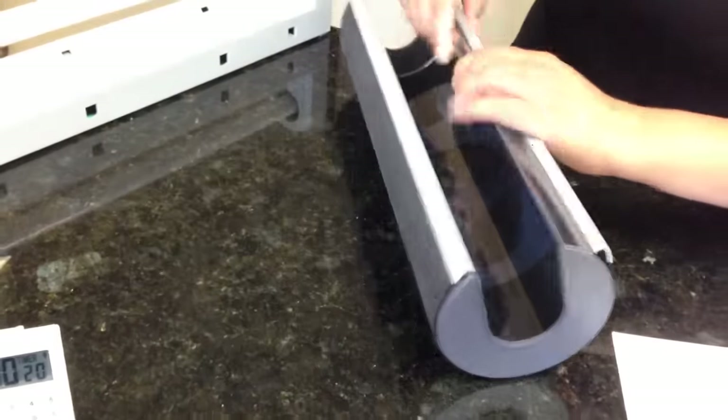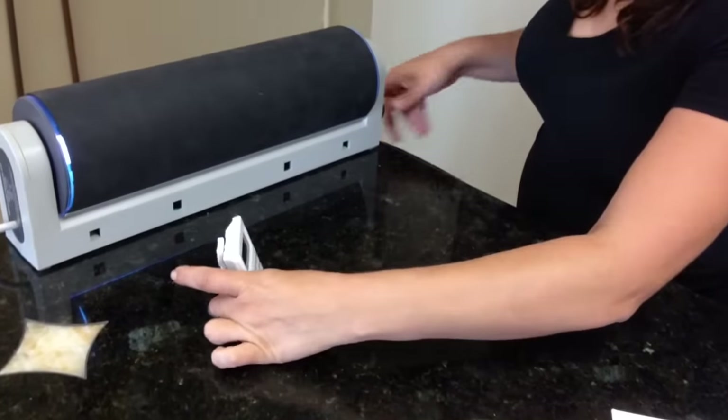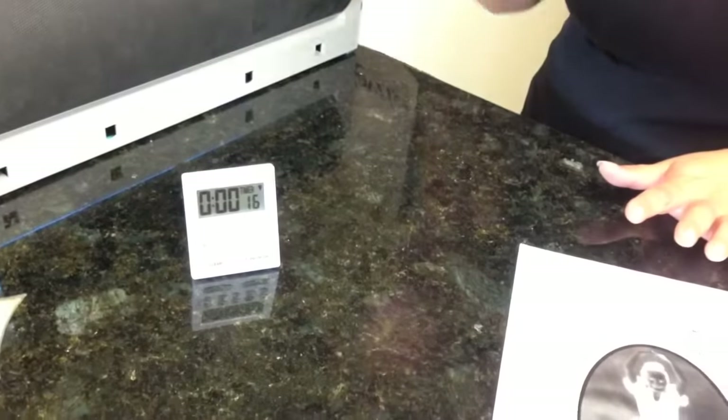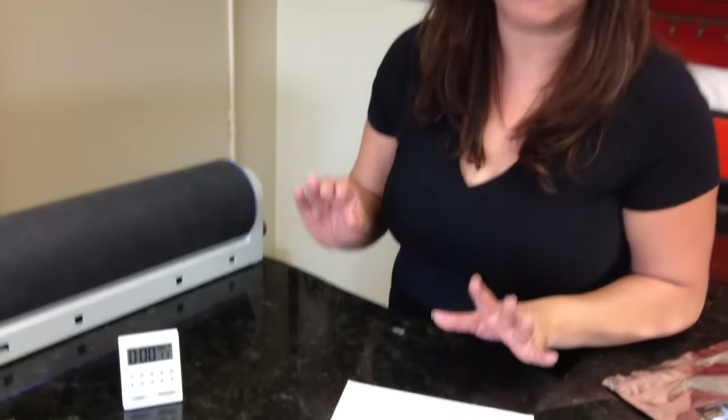I'm going to take my ink side of my artwork and place that face down on the electrolyte blanket. Let's roll this up on the cylinder and place it on our electrolyte unit. We're going to expose for just 20 seconds — no longer. A longer exposure means a longer washout, so 20 seconds will expose the photo perfectly.